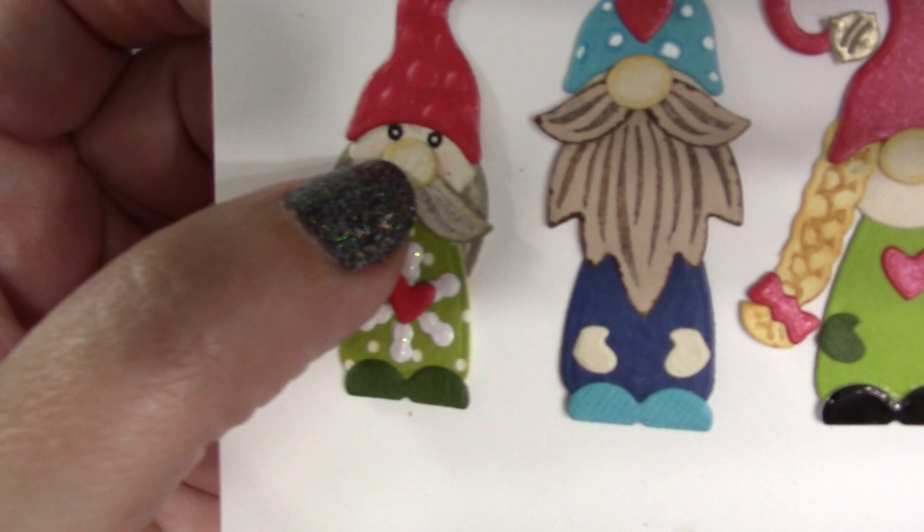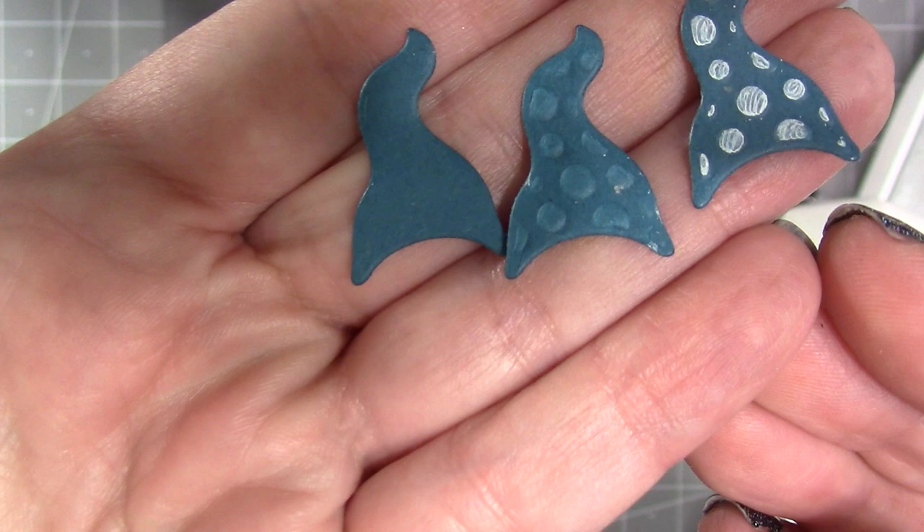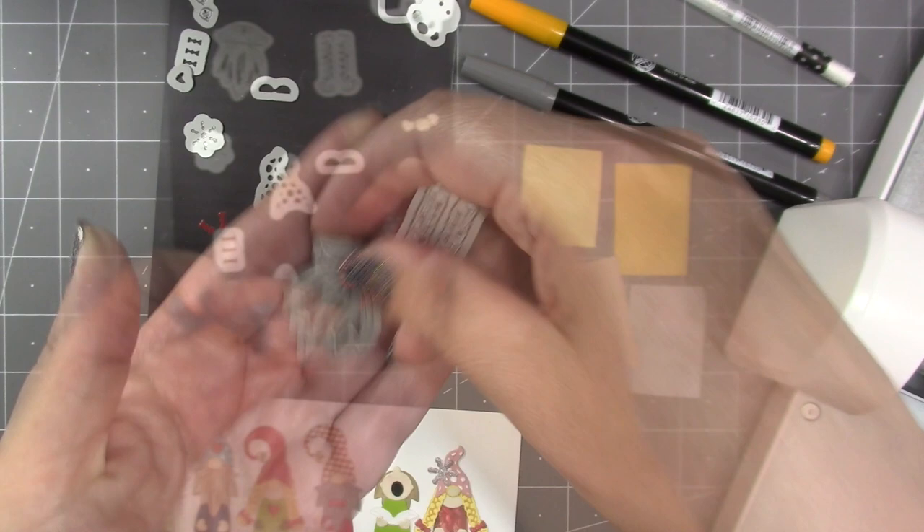One of the hats in the set has an optional stencil emboss feature, so you can cut it plain, you can emboss it, or you can emboss and stencil it. There are two dies in the set that have an optional stamping feature.